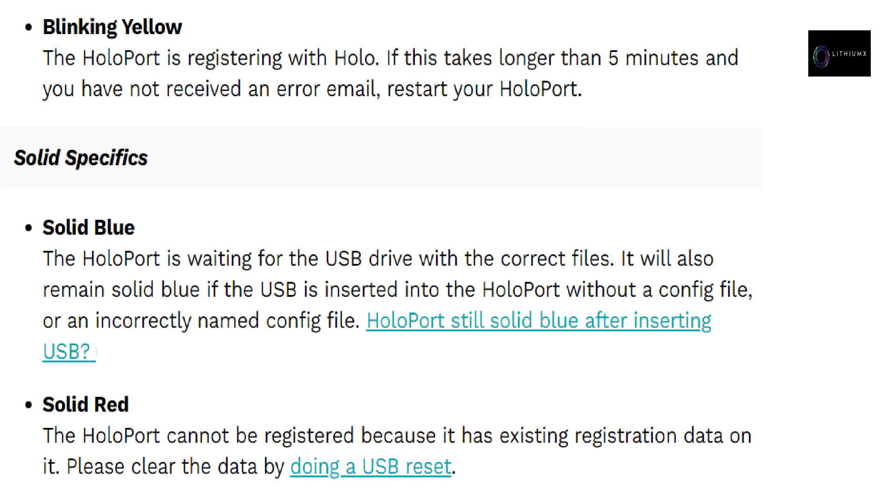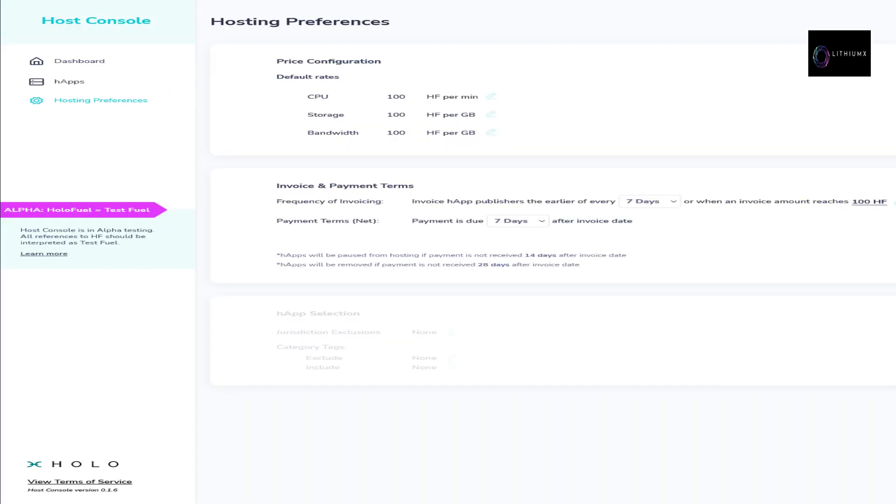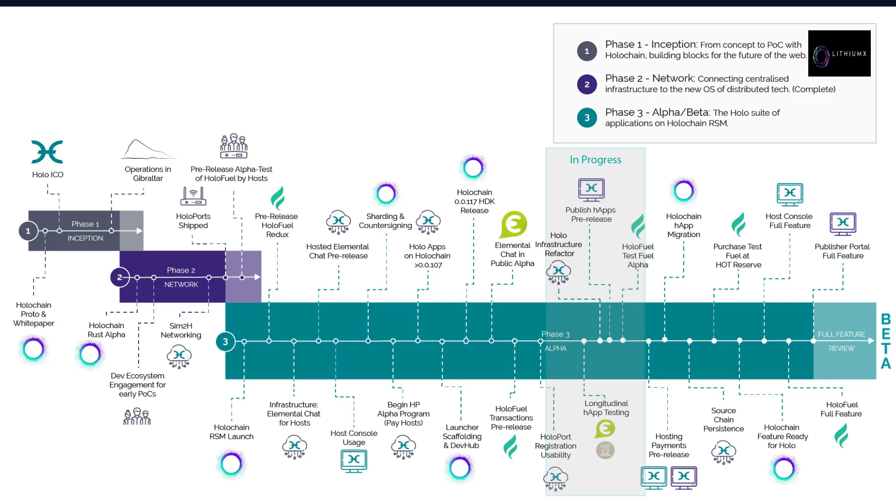Solid light specifics: solid blue means the HoloPort is waiting for the USB drive with the correct files. It will also remain solid blue if the USB is inserted without a config file or an incorrectly named config file. Solid red means the HoloPort cannot be registered because it has existing registration data — clear the data by doing a USB reset. Regarding host console verification: every host in the Holo network has this unverified status at the moment; verification will happen with the Know Your Client (KYC) milestone.